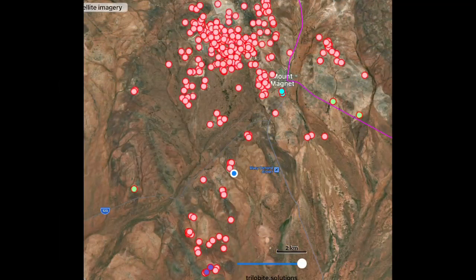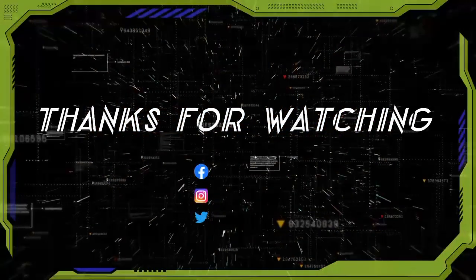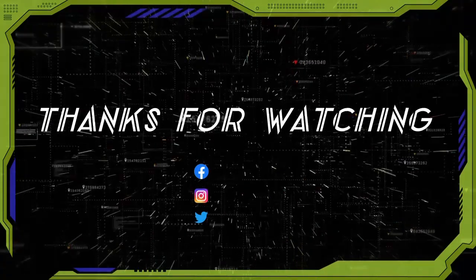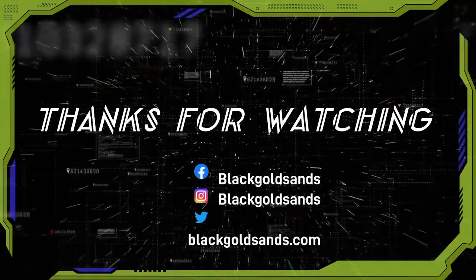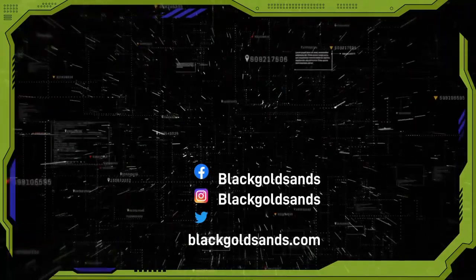This innovative approach to gold prospecting could change the game for many small-scale miners, providing a powerful tool to help them find new deposits and operate more efficiently, as more and more prospectors adopt this technology.